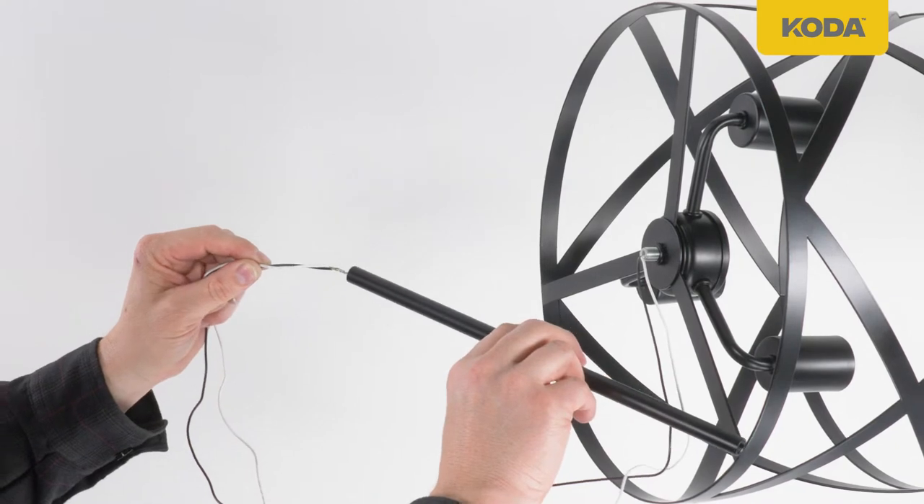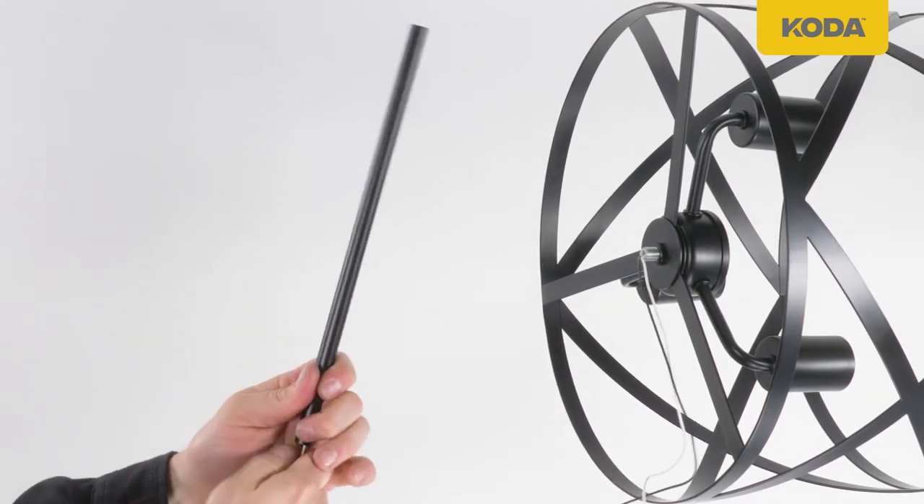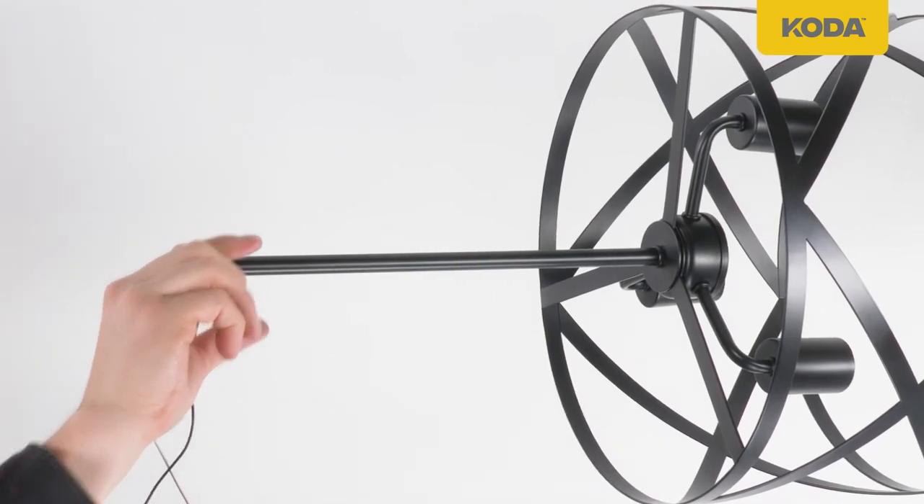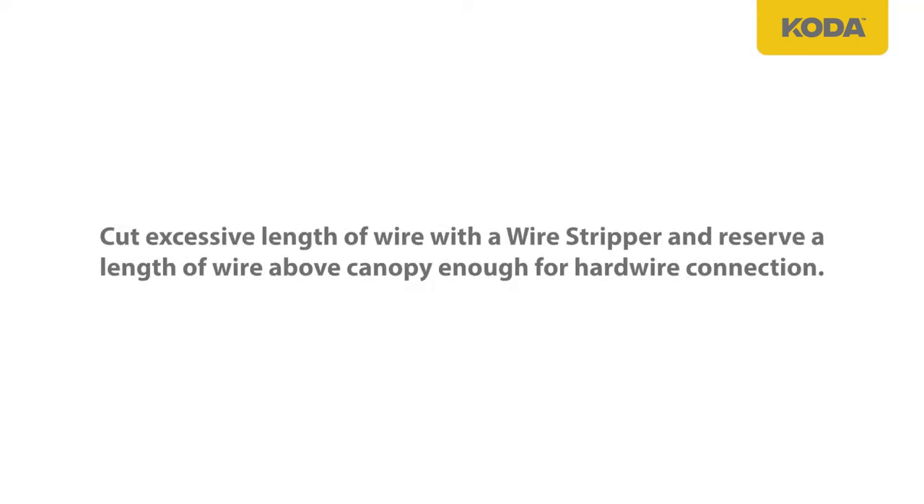Feed the wire inside the stems according to desired length and slide through the canopy hole. Assemble the canopy with the stems and the pendant. Cut excessive length of wire with a wire stripper and reserve a length of wire above the canopy enough for hardware connection.